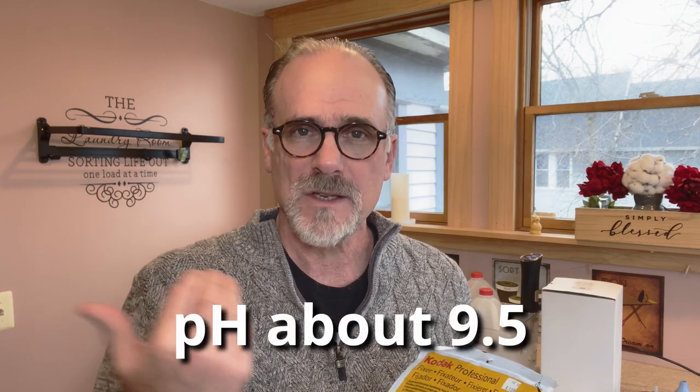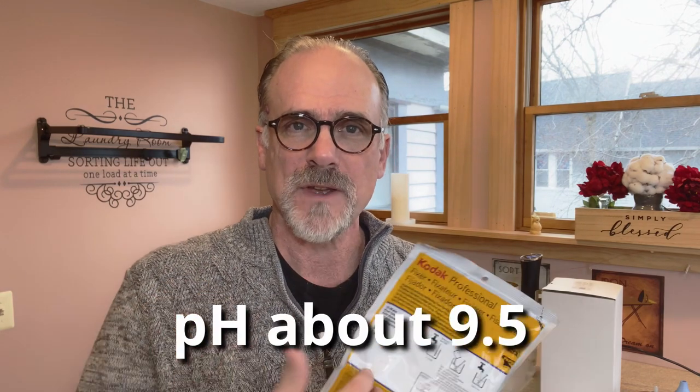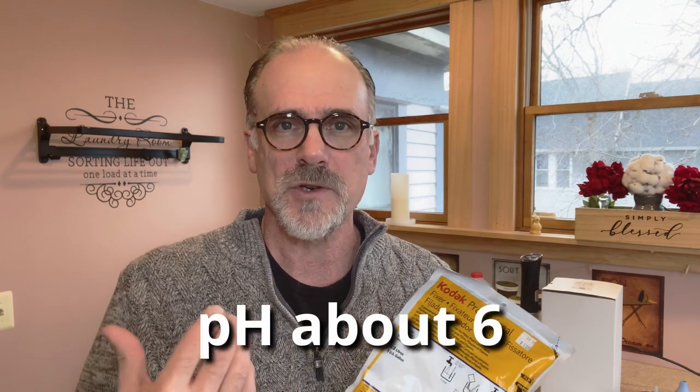I also picked up a package to make a gallon of fixer to fix the images. Normally you use three solutions: a developer, a stop bath, and a fixer. But I've decided I'm going to eliminate the stop bath — we're just going to use a water stop bath. The developer is a base solution, and the fixer and stop bath are an acidic solution. What you're trying to do with the stop bath is just stop all development.